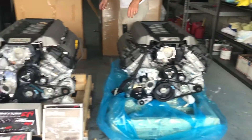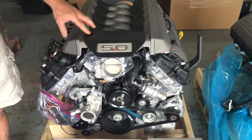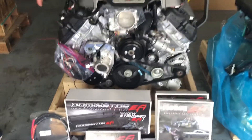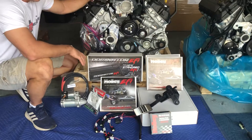Now someone that's gonna do maybe a little more serious racing, or has a lot of sophisticated software they want to use for extra tuning — the Holley EFI Dominator setup would be the way to go. This one is also set up with all the fixings: the AC, power steering, alternator, as I said, with the Dominator.